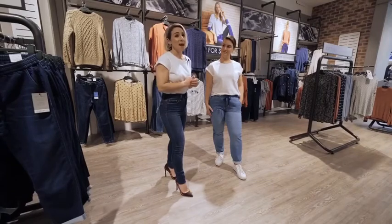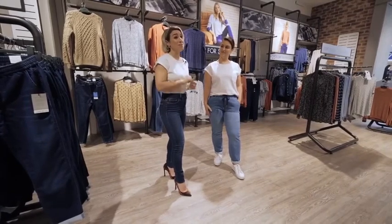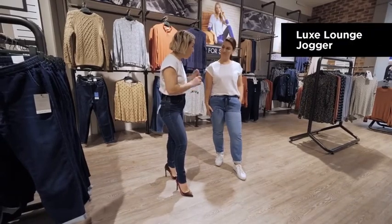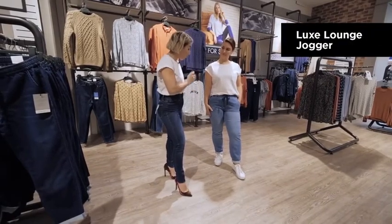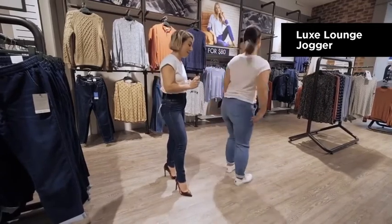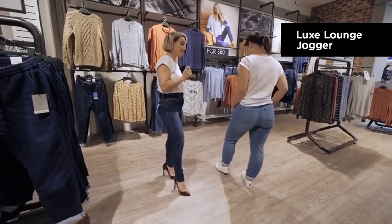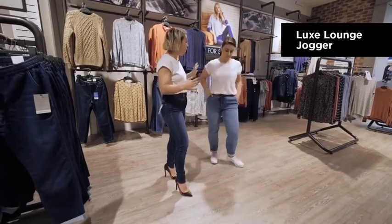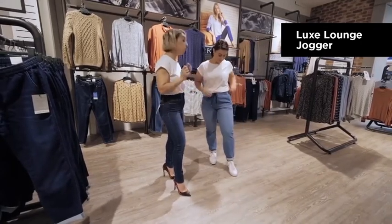One of the biggest gripes about jeans is that they're not comfortable, but I'm going to debunk that right now with this Luxe Jogger style here. The fabric is stretchy, which means that you can move, jump, and run in them. They've also got an elasticised waist, so you don't have to worry about buttoning them up or them cutting in anywhere. They move with you.